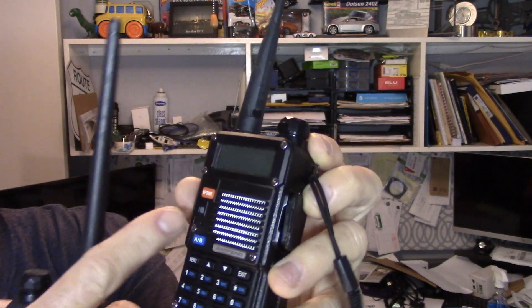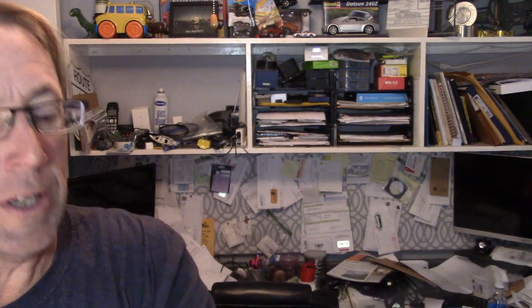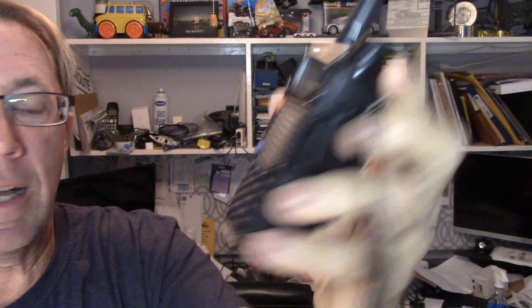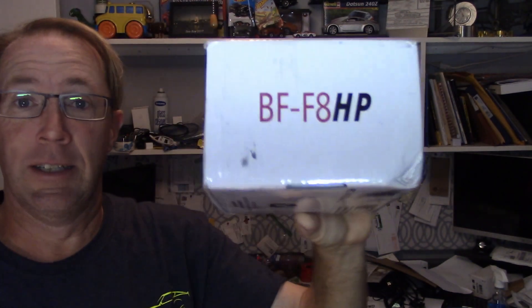This radio has a faceplate on it with all these little torque screws. This is a BF-F8HP. When it first showed up in the box I went, oh, and I told the guy: it's got a faceplate, it's probably not going to work.